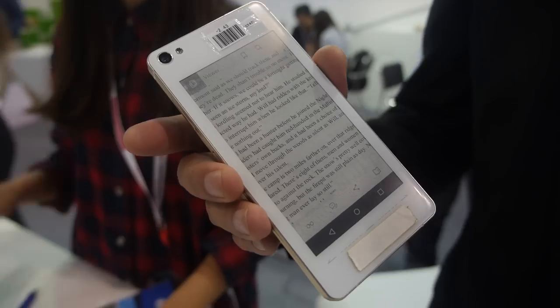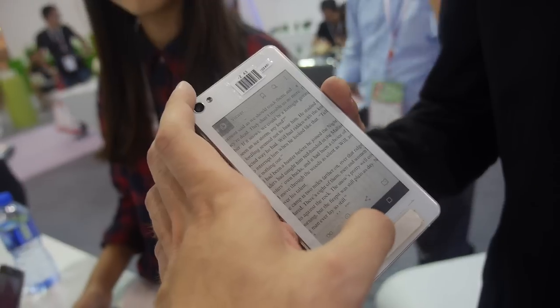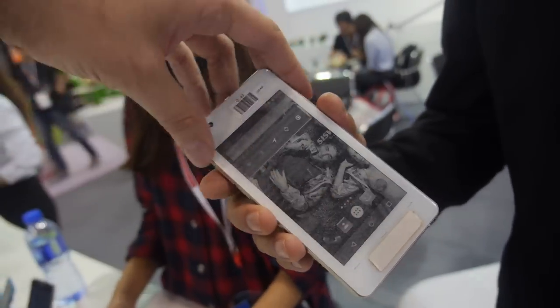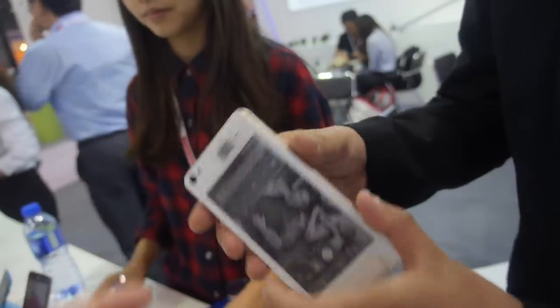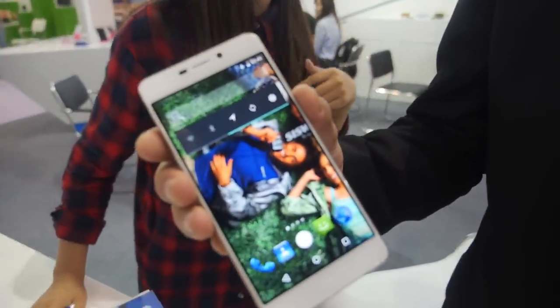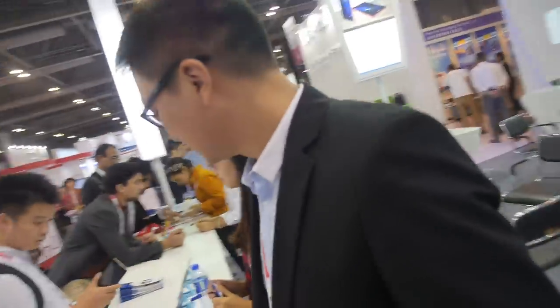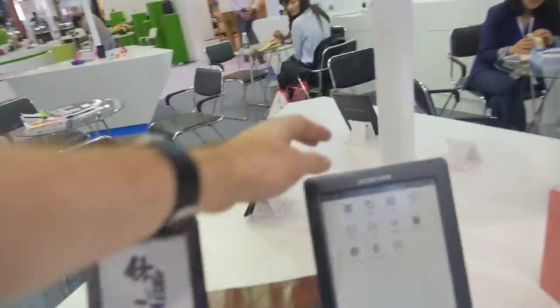The whole Android OS is there, and maybe in the future it could be a customized Android. You go back with a double tap, and it goes back to the home screen. Let's check some of the other products you have here.